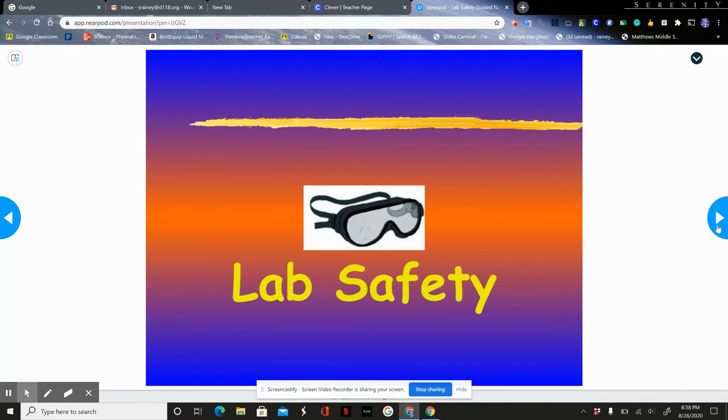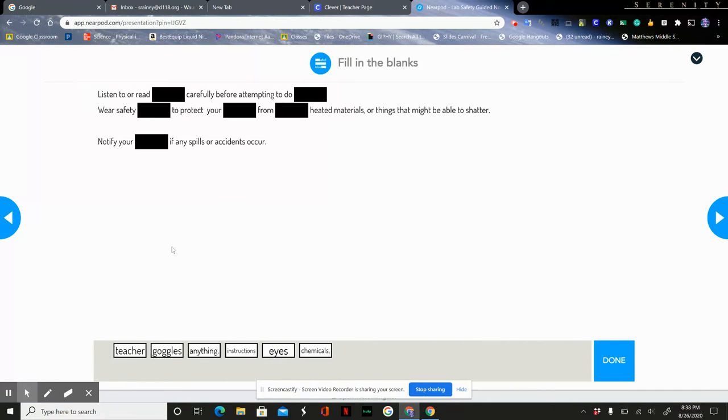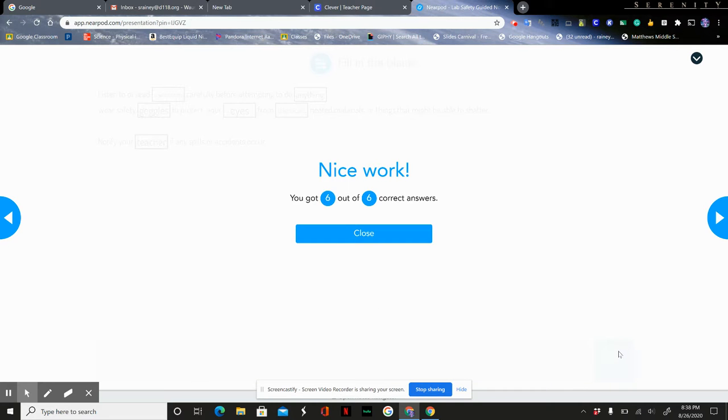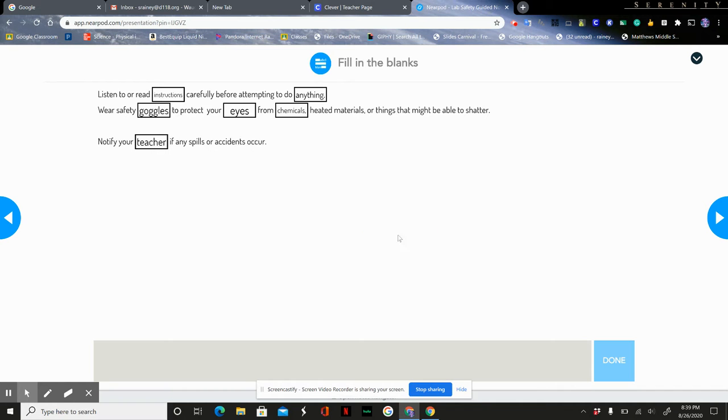It's important that you make sure you're not just skipping through the slides — you need to complete any activity on the slides. If you're having a problem with an activity, please let me know. The first one is fill in the blank: listen to or read instructions carefully before we attempt to do anything. We wear safety goggles to protect our eyes any time we have chemicals or anything that might shatter. And always notify your teacher if any spills or accidents occur. Click done and you can see your score.